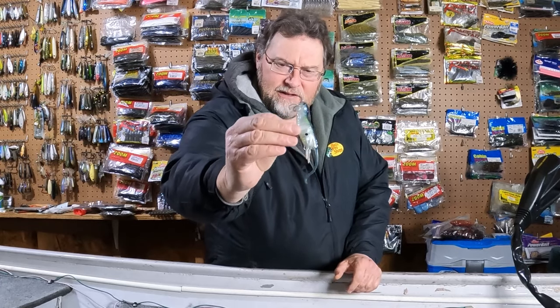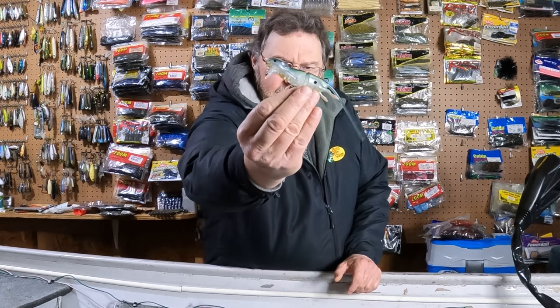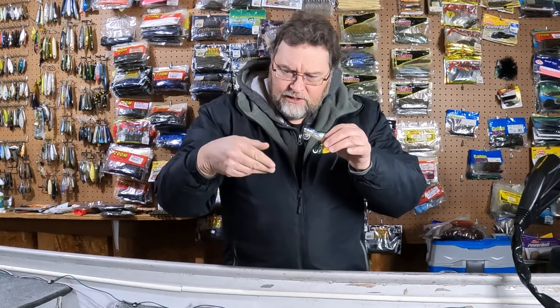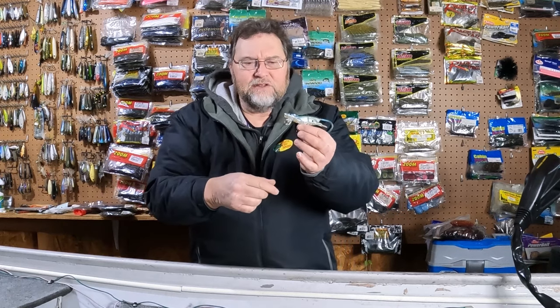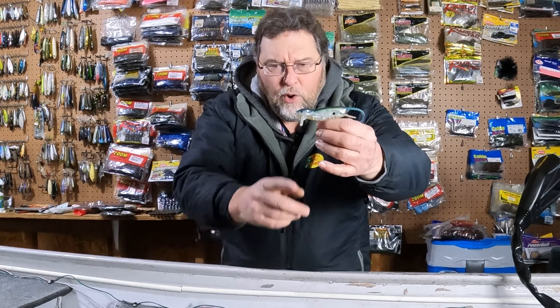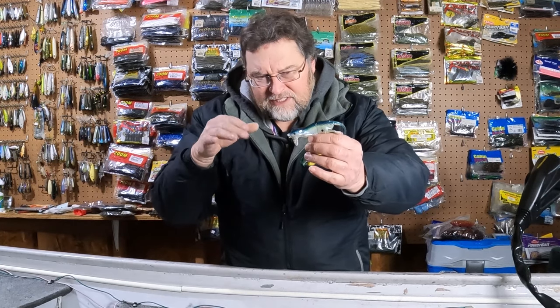So it's a rat slash mouse bait. You can tell by that lip angle that it is a wake bait. A wake bait is meant to be reeled in and stays on the surface and it makes a wake. The way you can tell if a bait is a wake bait is when you see the angle of the lip being that steep, almost 90 degrees — it's not going to go down very far. It's going to stay up on the surface.